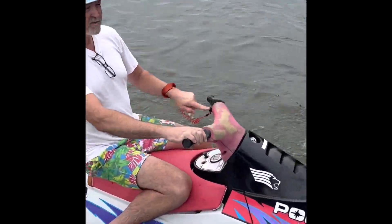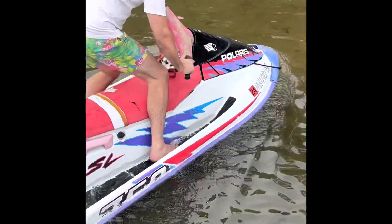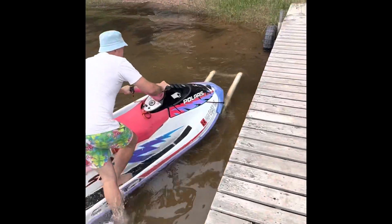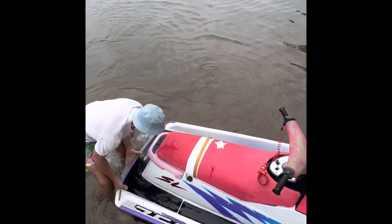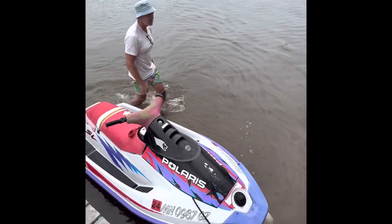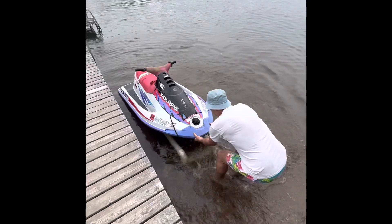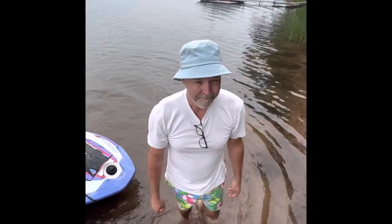You want to kill it? Push the stop button — the red button — when you want to stop. Give it up for a little bit; don't touch the throttle. It's awesome.